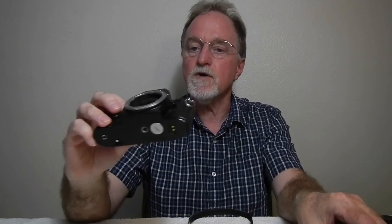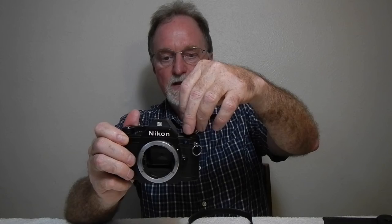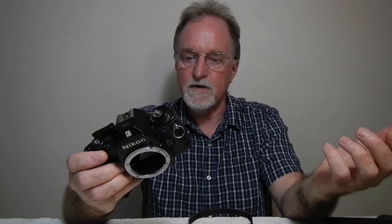It's kind of funny because this is the second one of these that I got. The first one I got from Goodwill's online site — you can't really ask questions about it and you can't always see the pictures that clearly. This one is missing the rewind, and I'm not sure what's going on there. But hopefully, at the very least, I can combine the two and get one that works right.